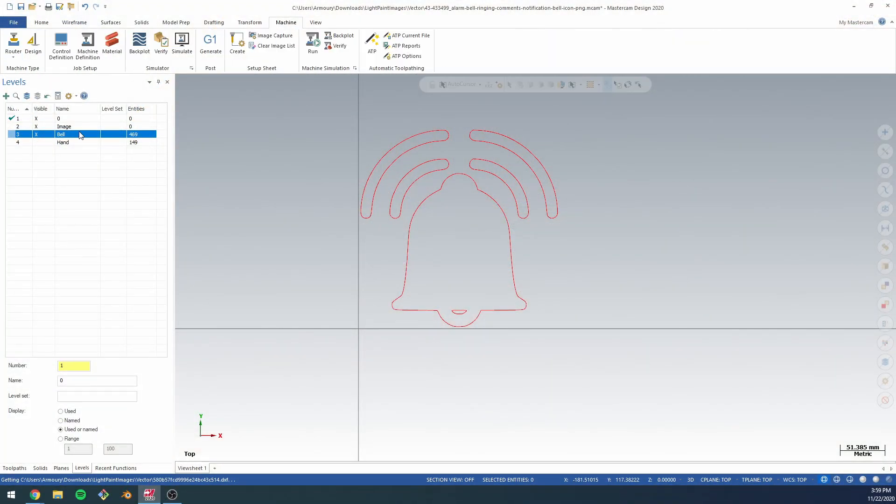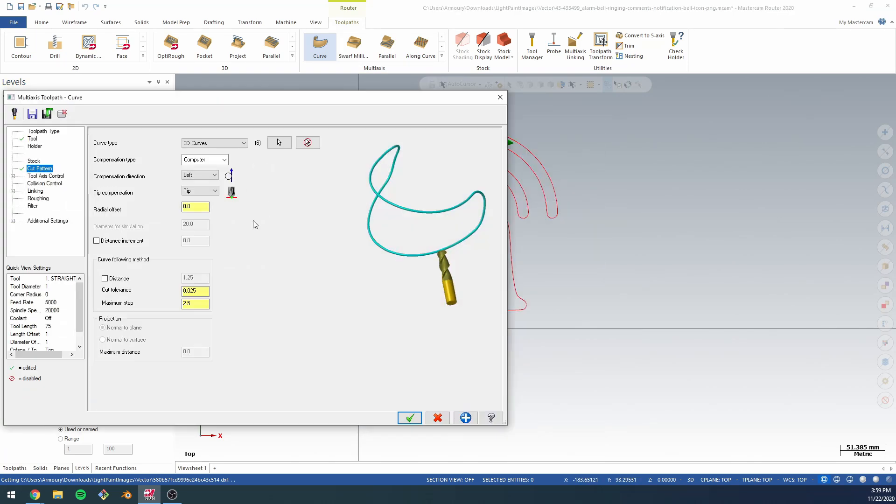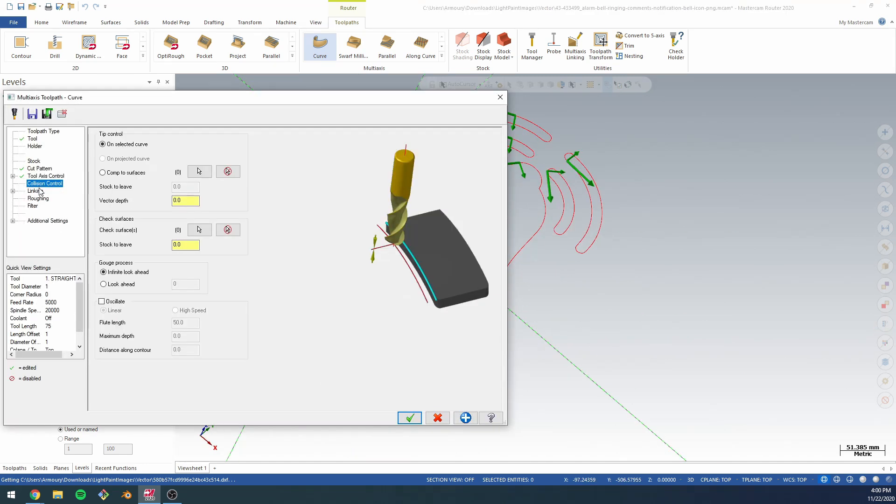I'm going to be using Mastercam to do this just because it's easy and I have it, but most of this is going to be driven from vector art, and there are Python libraries that will take vector art and generate paths directly from it. So you can use those paths to drive it.